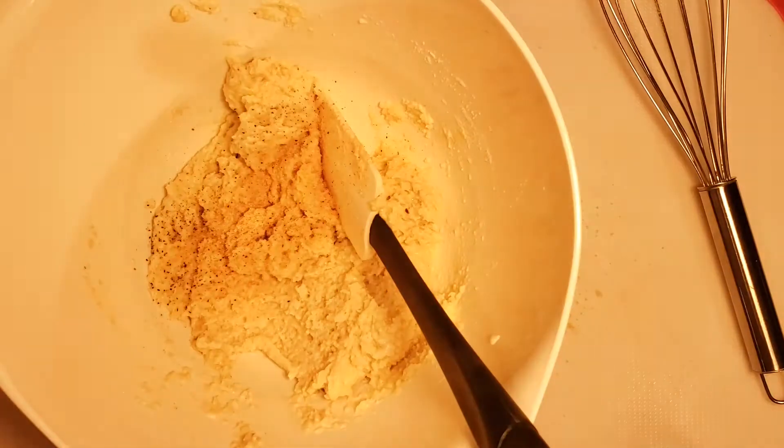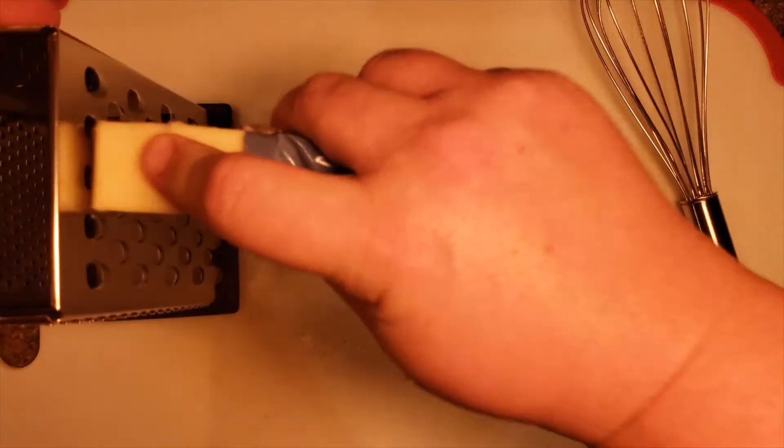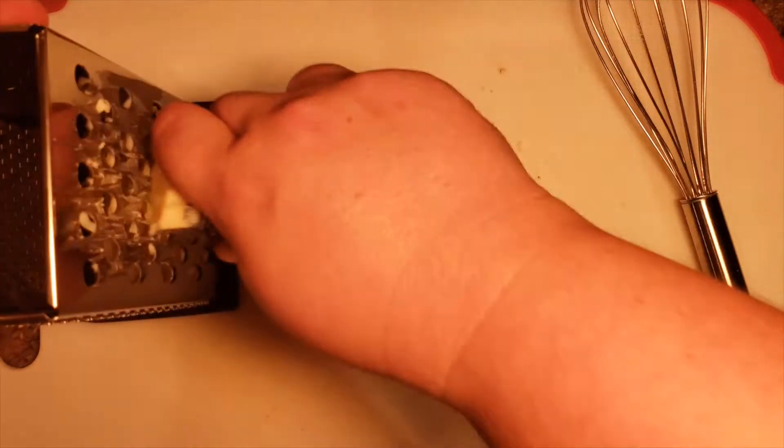Like I said, we're going to do a garlic cheddar. So for ours, we're going to add in some black pepper, a few generous shakes of garlic, and I'm going to go with extra sharp white cheddar. Get your cheese grater out and go ahead and shred up some cheese.